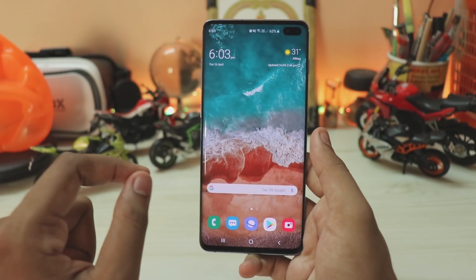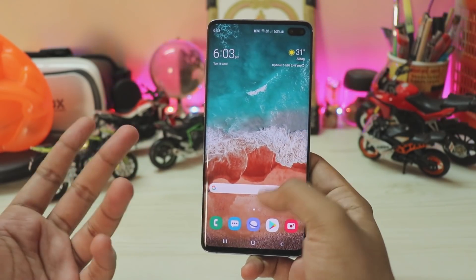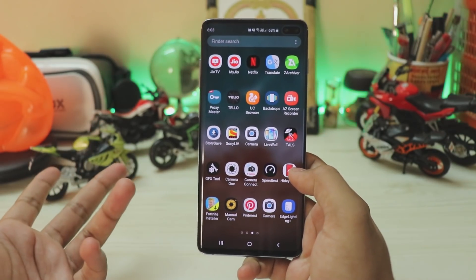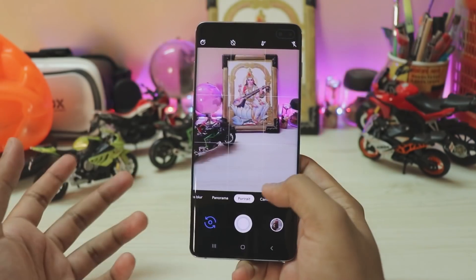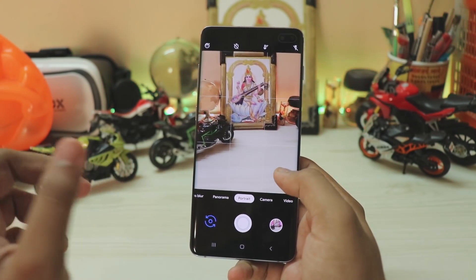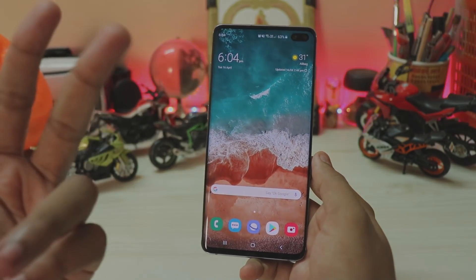Thanks for watching this quick little update video. If you want more Galaxy S10 Plus content, I am working on getting the GCam from the Pixel 3 working on the S10 continuously, so if you want updates on that, follow me on Instagram. Thanks for watching — see you guys in the next one, peace.